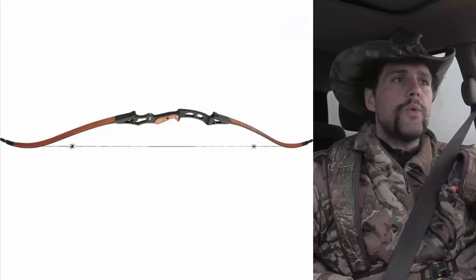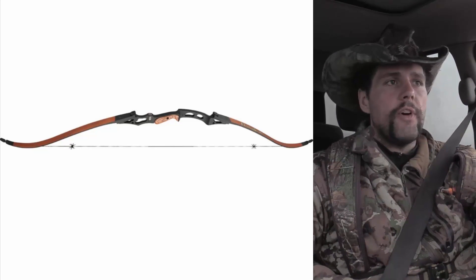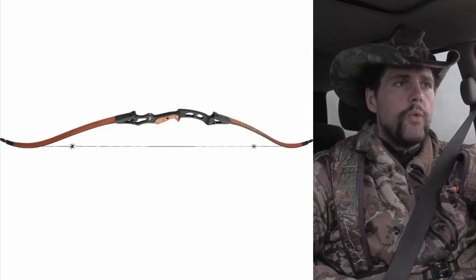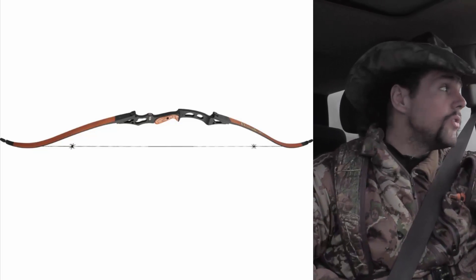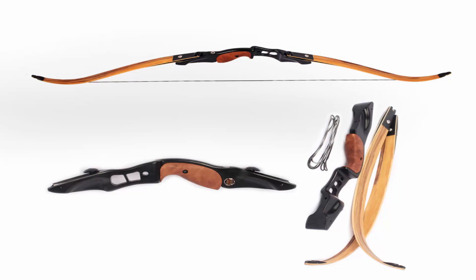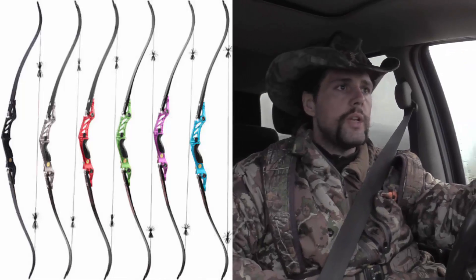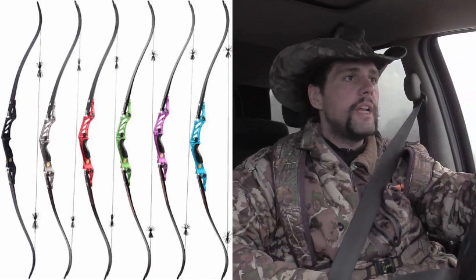I don't care how fancy the core of your limbs are — carbon, foam, whatever. I don't care how tunable or ergonomic your riser is. Couldn't give a shit if it's in 50 pounds. If I wanted to shoot a 50 pound recurve that was a three-piece takedown, because I don't shoot in competitions where I need an ILF bow to fit into the standardized equipment, I'll just buy a Samick Sage.